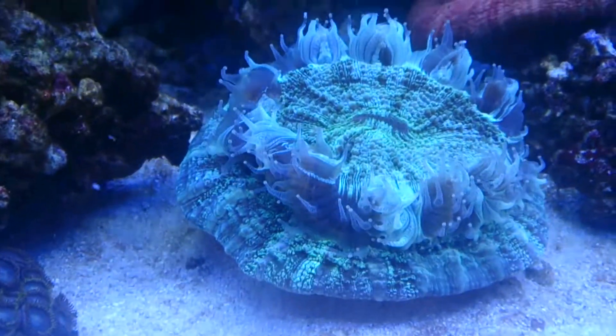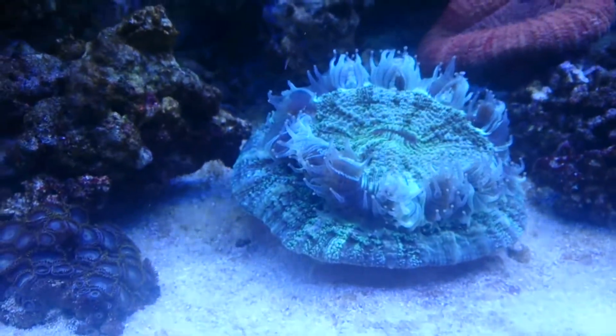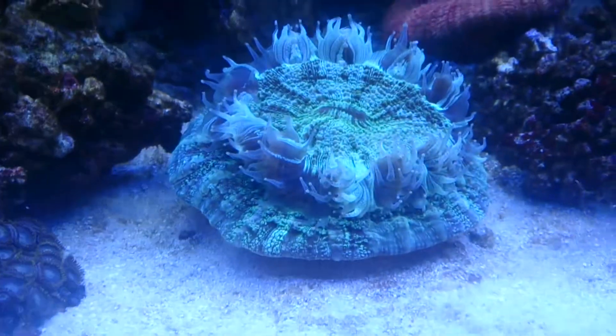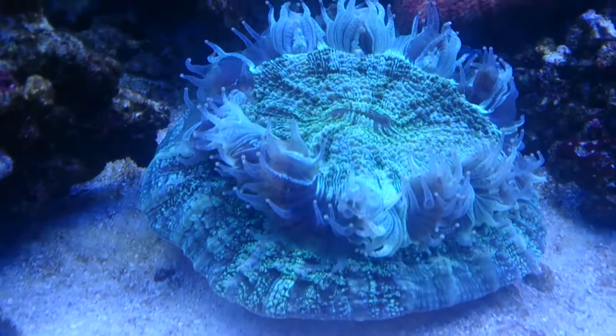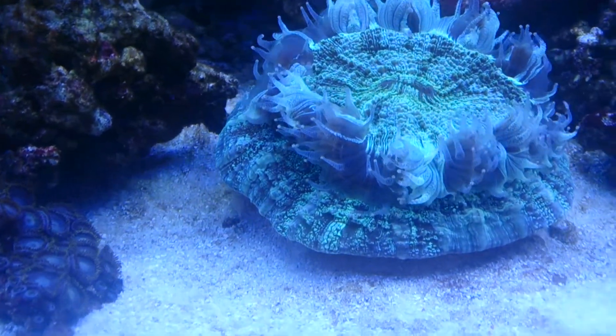Here's a Cynaria coral with its feeder tentacles out. This is one of the most versatile looking corals you'll ever get because it'll balloon up, turn inside out with tentacles like this, and then sort of flatten out as well. Very diverse looking coral.